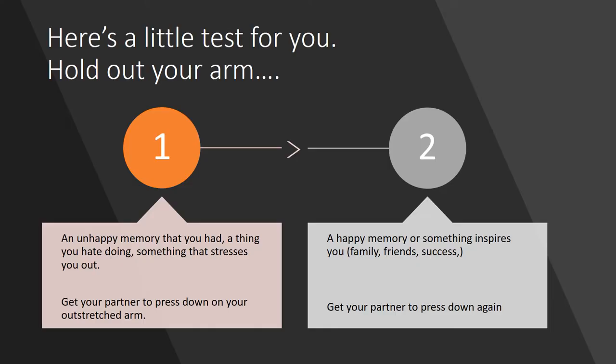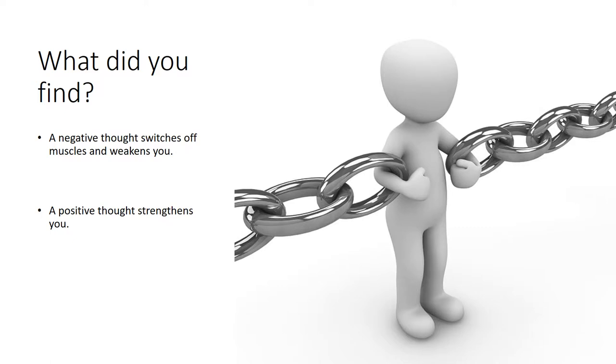Here's a little test that shows you how quickly the body can be compromised by stress and how it can make it weaker. You need a partner for this. First, think of an unhappy memory — something that stresses you out, something you hate doing or an experience that stresses you out — and hold out your arm straight. While you're thinking of that stressful thought, get your partner to press down on your arm and record the results. After that, think of a happy memory, something that inspires you — a family member, an experience with friends, anything that makes you laugh — hold out your hand again and get your partner to press down again. I'll bet that when you thought of the negative thought, your partner could press down your arm with ease. But when you were thinking of something positive and inspiring, your partner tried to press down but couldn't — or it was much, much stronger.